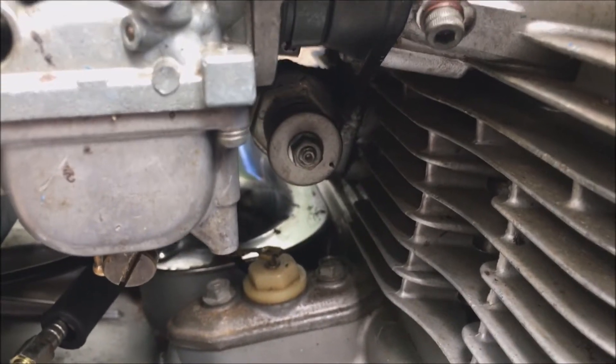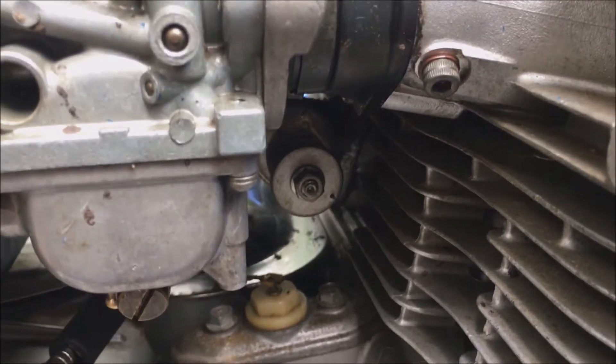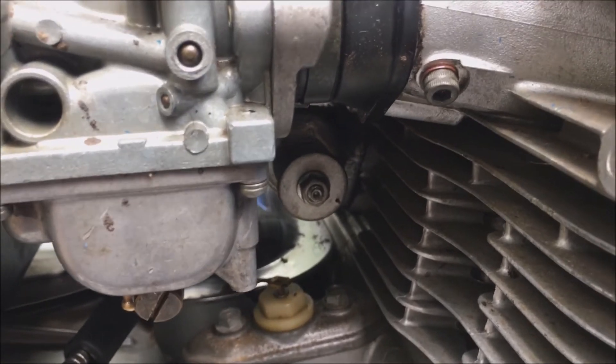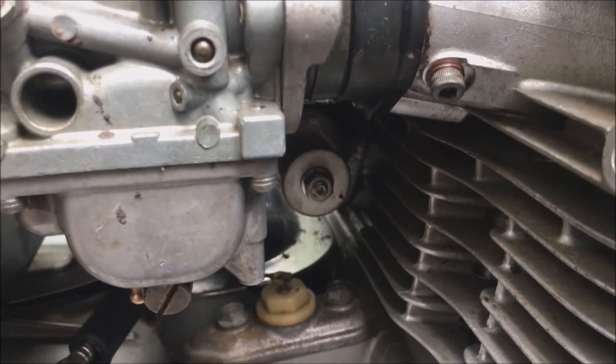That basically confirms the spring-loaded cam chain tensioner is freely moving backwards and forwards and keeping pressure on your cam chain, keeping it nice and tight. Still, have a look at episode 33 of Andy's Motorcycle Obsessions for a much better, fuller description of what's going on there and inside as well.